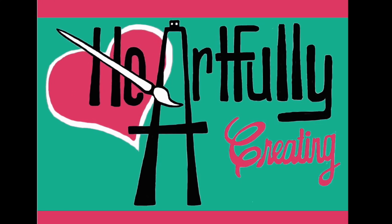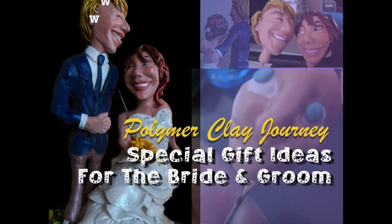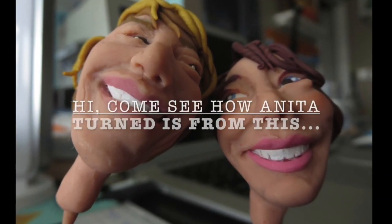Hello, welcome to Heartfully Creating. It's been a while and you're about to see why. I've been working on some special surprise gifts that I couldn't tell anyone about until these weddings actually happened, and one of them happened last weekend.